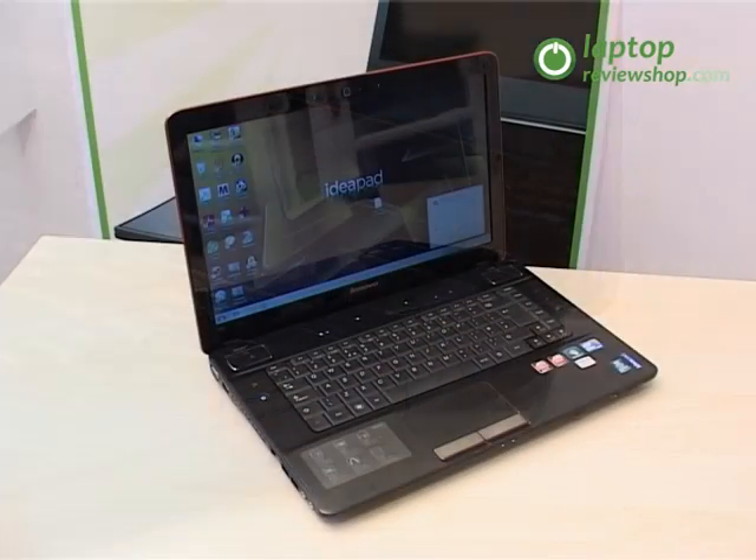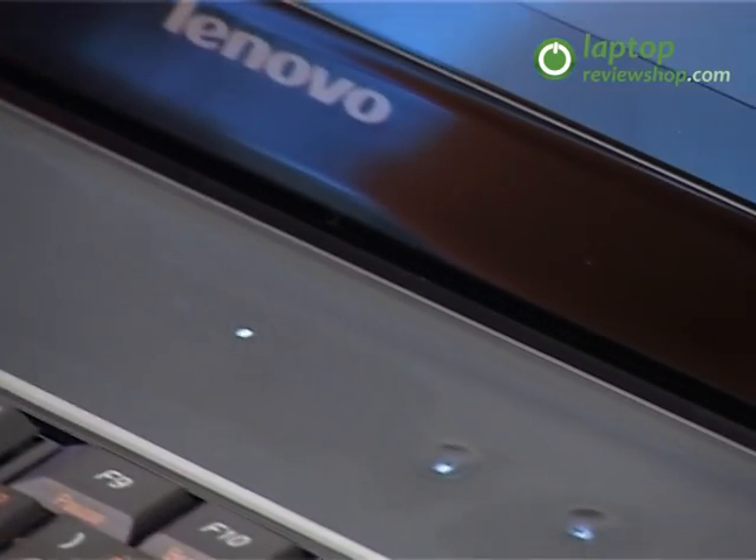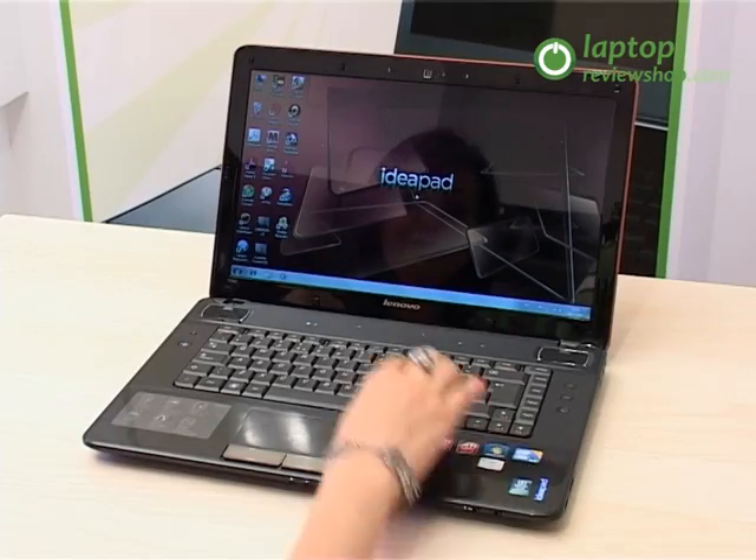Being a multimedia notebook, the IdeaPad Y560 offers a stunning visual performance and an excellent audio quality. It is equipped with JBL stereo speakers which offer a sound quality superior to that of standard laptops.